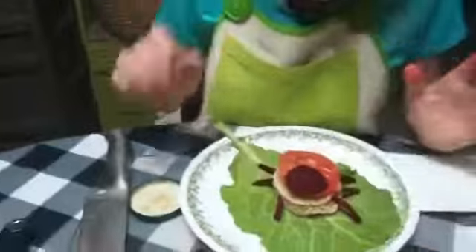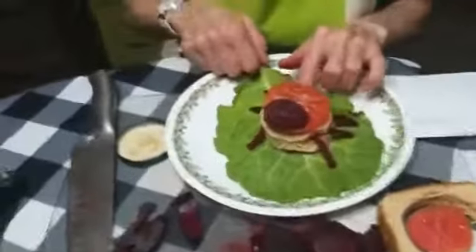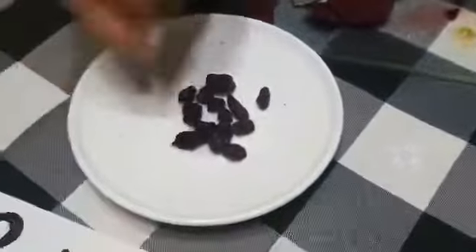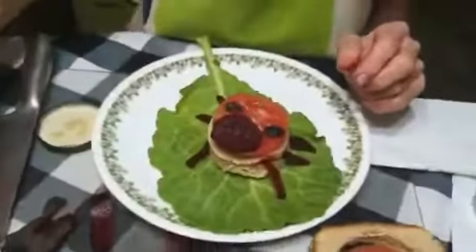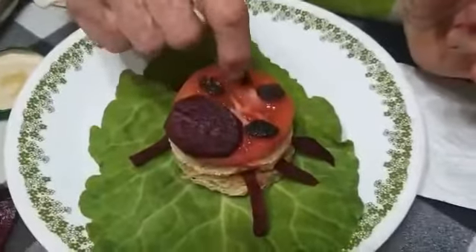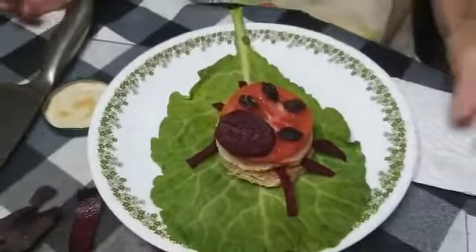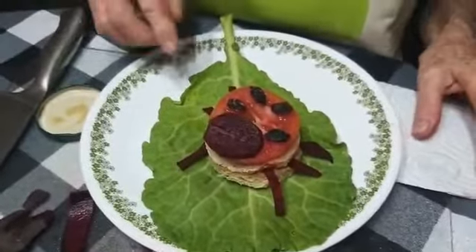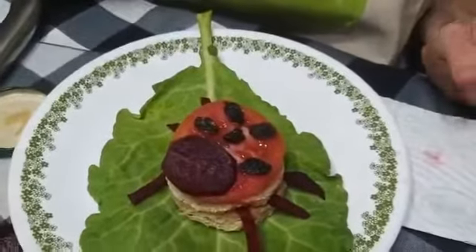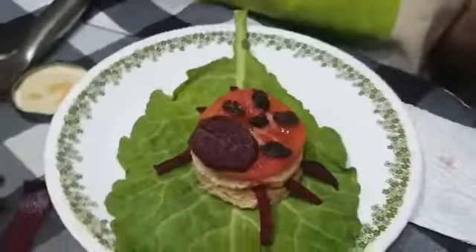You know, ladybugs have little black spots on them — that's why I have the raisins. We'll put the raisins on to make the little black spots. And all of this you can eat, even the beetroot — delicious beetroot.